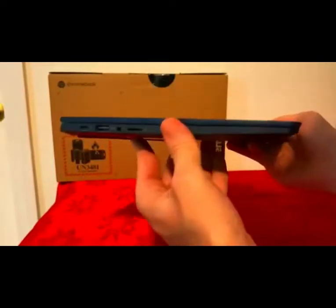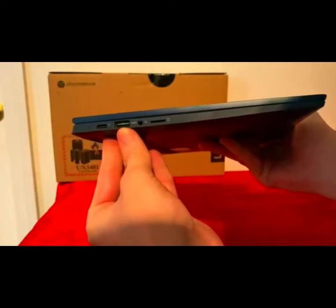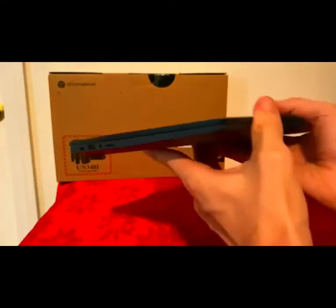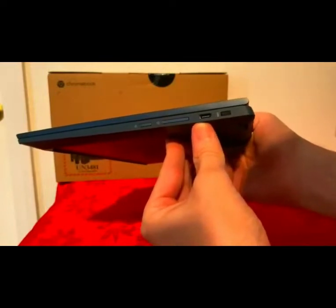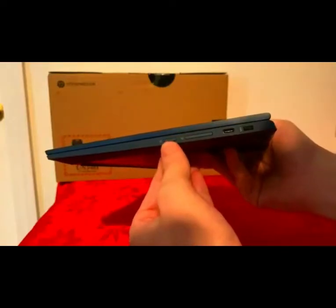On the left side, we have USB-C which charges the unit, USB Type-A, the microphone jack, and an SD card reader. On the right side, we have a Kensington lock slot, another USB-C which also charges it, the volume rockers, and the power button.